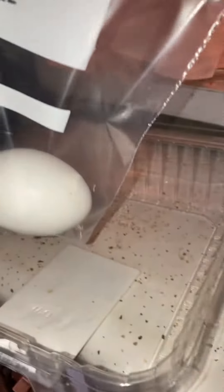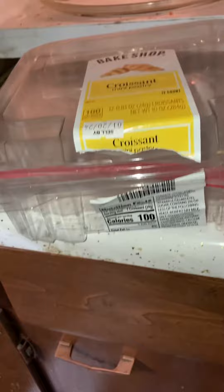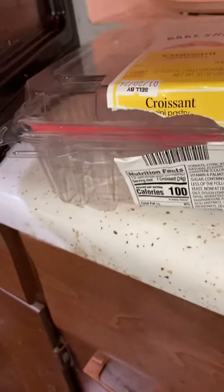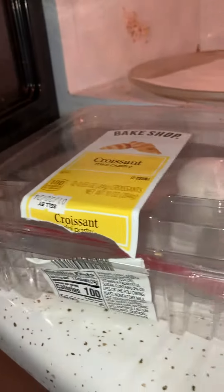Hi folks, I want to share an experiment with you. Egg, Ziploc bag, plastic box — in case it explodes, it won't be so serious. The plastic box is gonna protect it. In the microwave, we're gonna make a hard-boiled egg in 20 seconds.